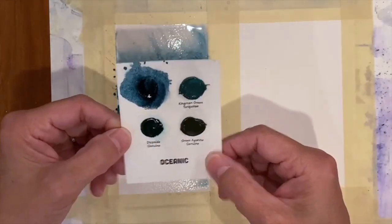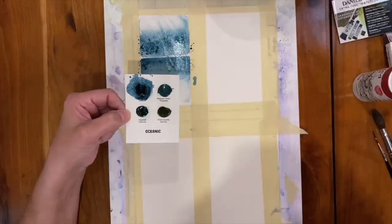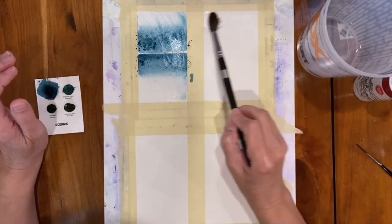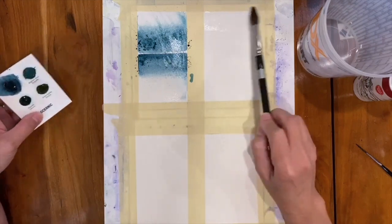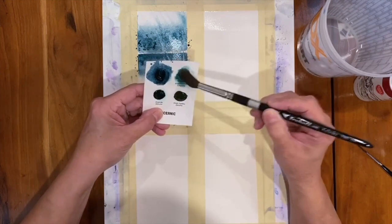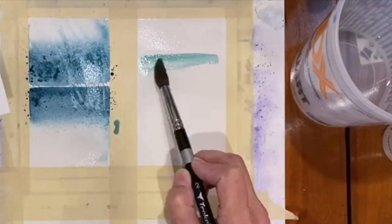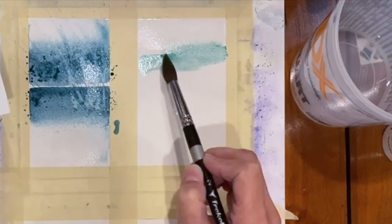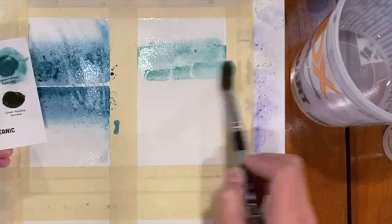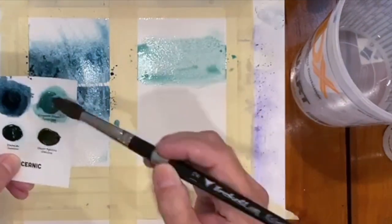I want to see what the salt does, what the water does, and I don't want to prematurely get these dry before I see what the effects are going to be. I'm going to do the same thing with each of these colors in the last three blocks that I have left, then we'll come back and see how they all turn out. Make sure you're starting with clean water and a clean brush before you get into the next one. Getting into this Kingman Green — lots of dispersion there, very transparent, beautiful color, lots of granulation.